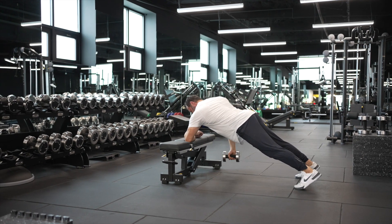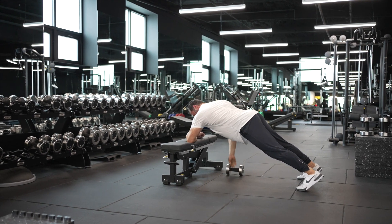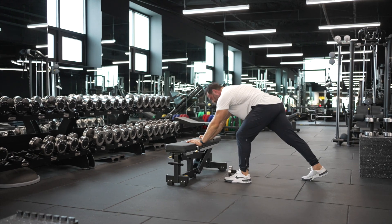You can see there how I braced with my abdominals, which pushed my hips in, and then I'm just simply going to proceed to row from this position. It is a very challenging exercise, the one arm plank row.